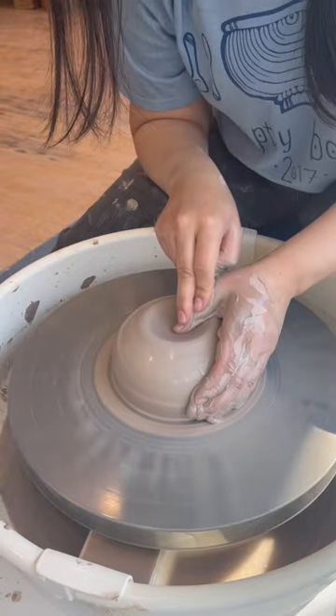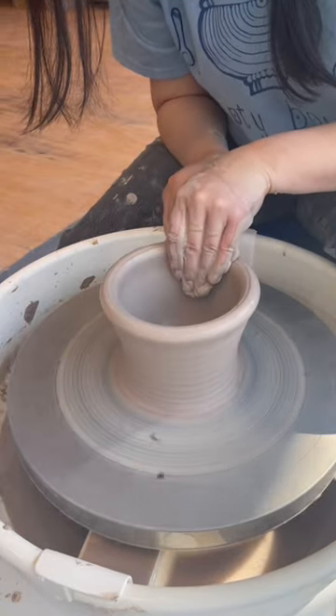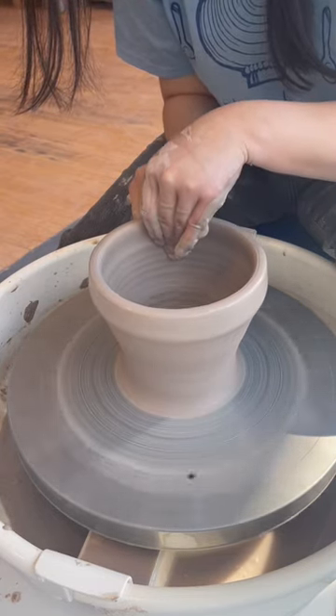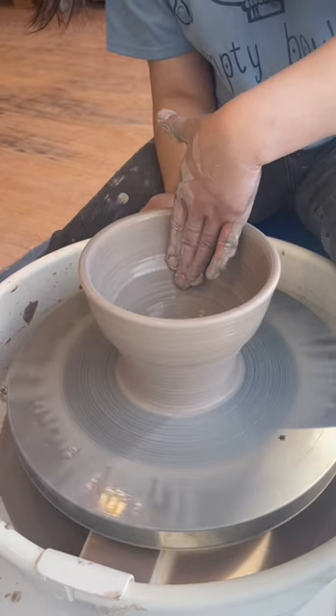Be totally centered before opening it, leaving a full inch of clay at the bottom so you're not pulling your hair out when you try to trim a foot on it later. Gather clay from the base, pressing hard with your right hand to form an undercut, and provide support on the inside. Lift slowly, maintaining pressure all the way to the rim, and use your inside hand to form a continuous curve on the inside of the bowl.